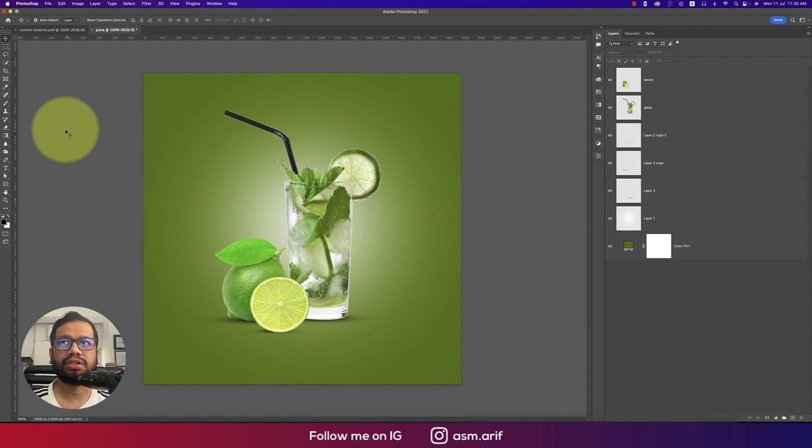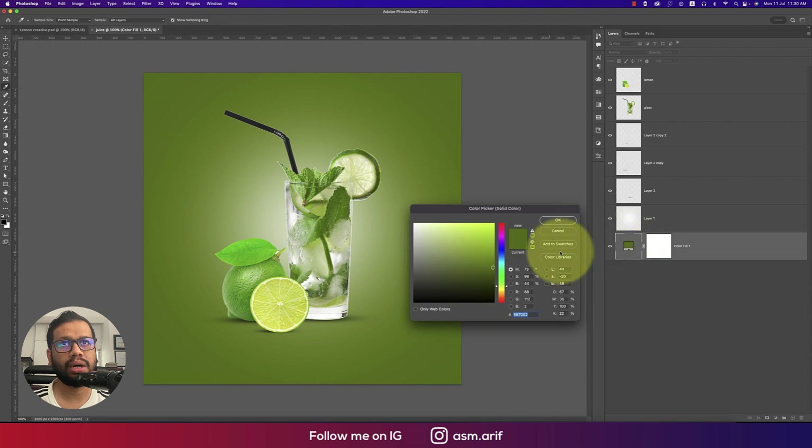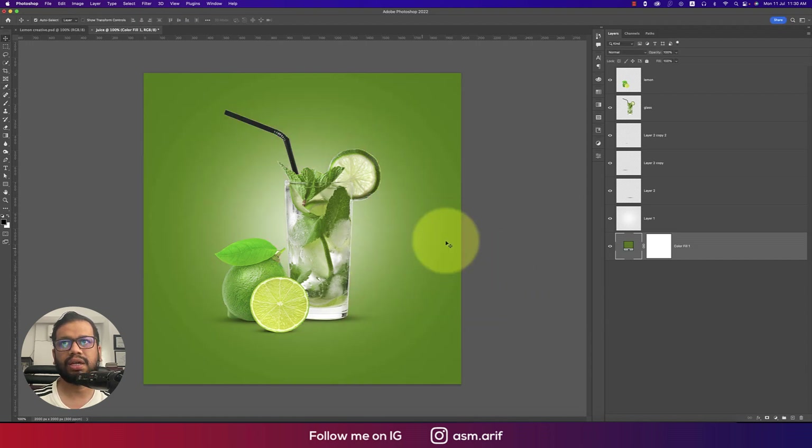The shadows are done. If you want, you can change the color to make it more vibrant — set saturation to around 18 for a good result.